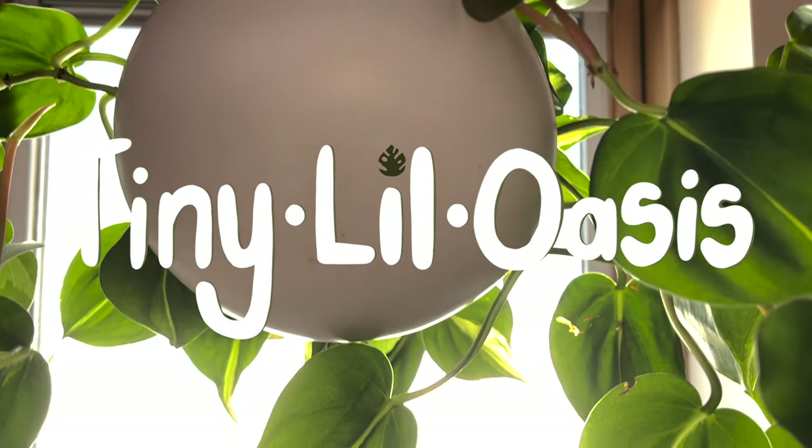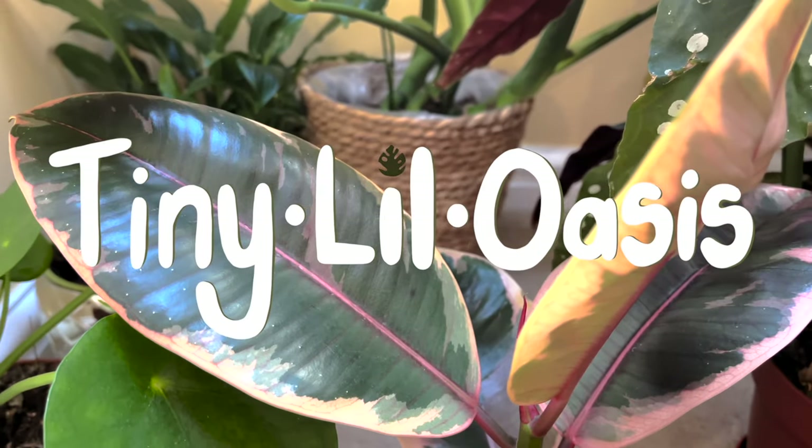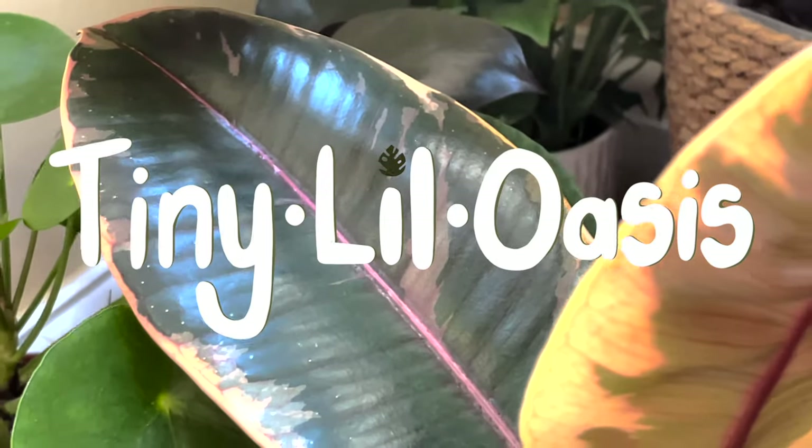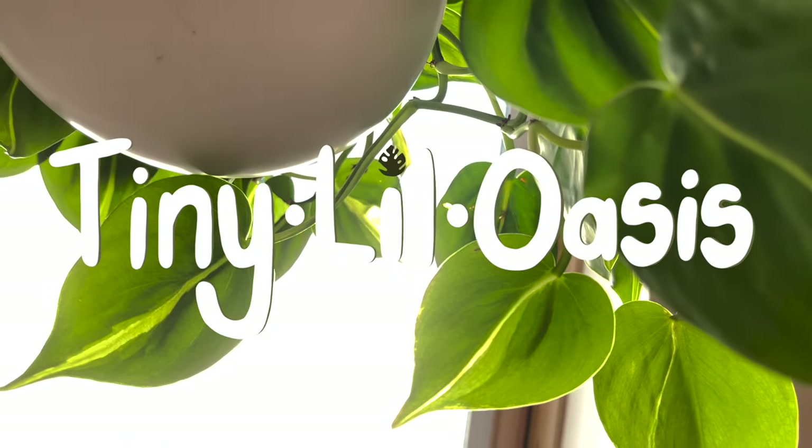Hi everyone, welcome back to my channel. I'm the human behind Tiny Little Oasis, my name is Sarin, and today I have a March plant haul for you. I got five new plants this month — they're all behind me on this table — and I'm also going to be taking you through some of the seeds that I bought. We're going to start with the smallest ones and work up to the biggest plants.